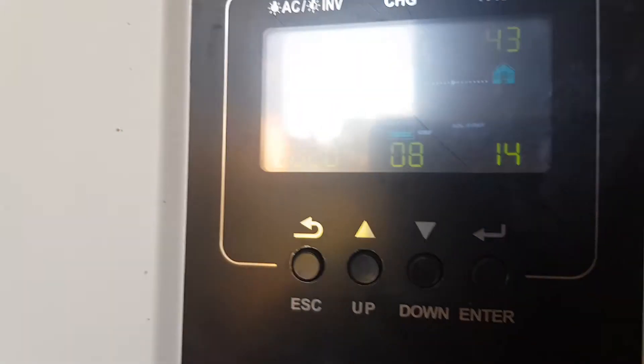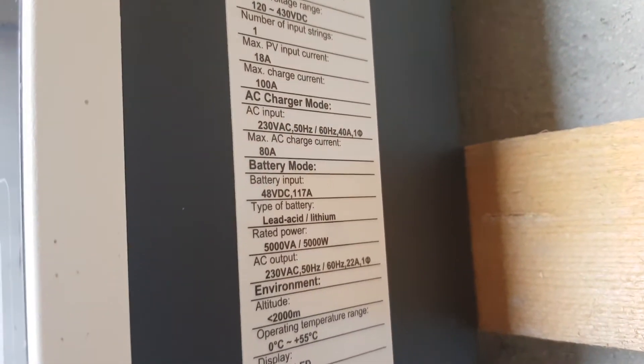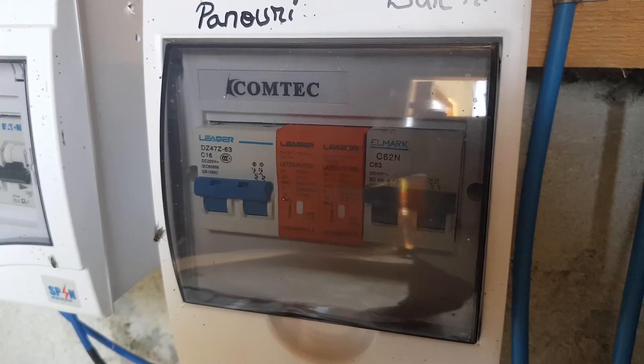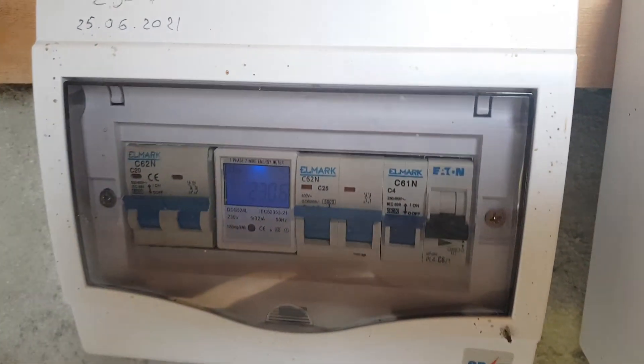5.000 kg - asa arata. Tablou de sigurante, un pontuar.